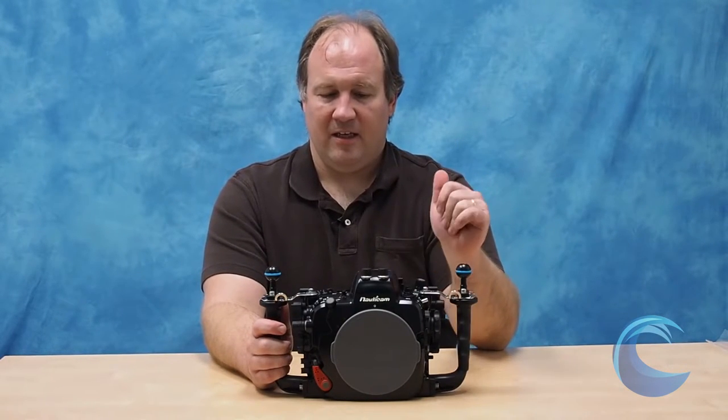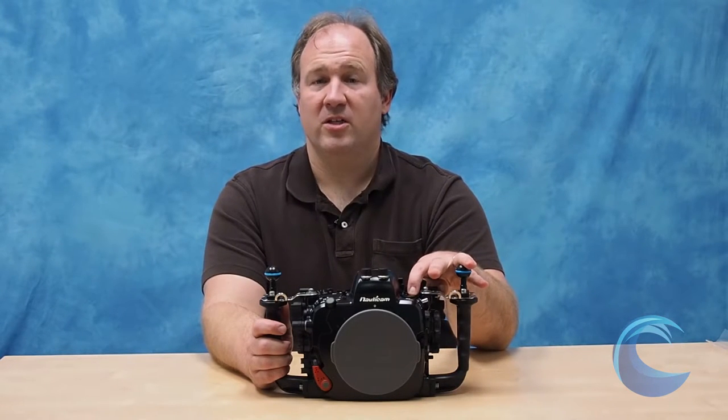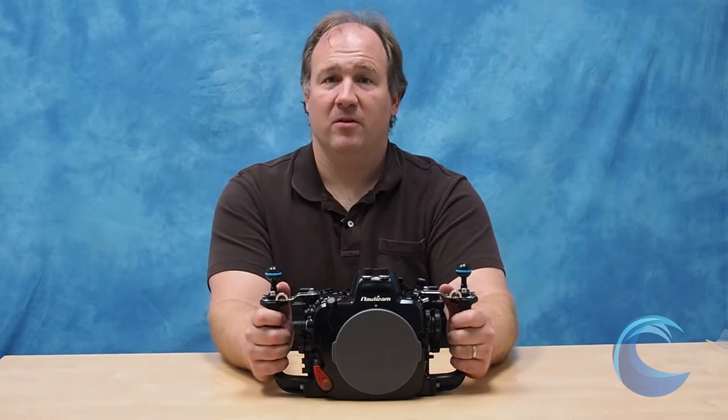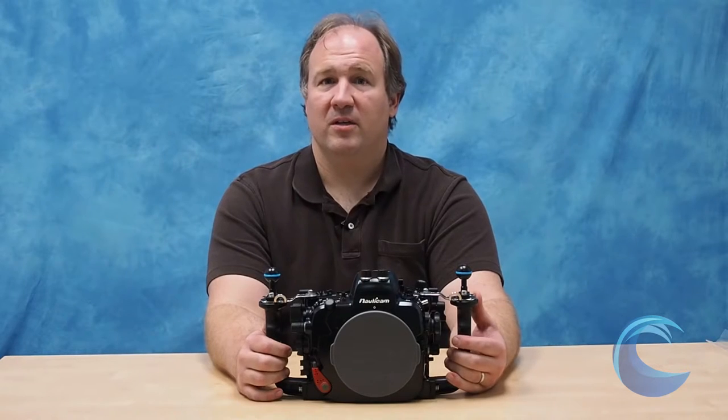It also has a port for either a sync cord or HDMI connection if you want to have a video monitor for doing video, because the DA-10 takes pretty good video.